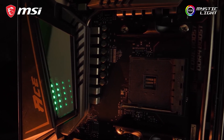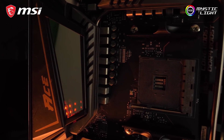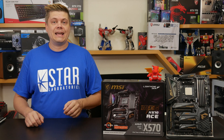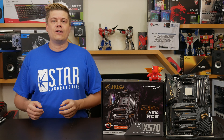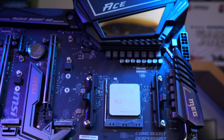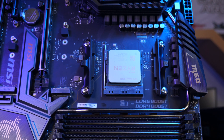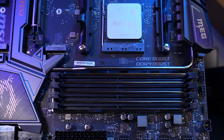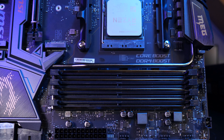Covering the VRMs is MSI's Mystic Light Infinity design using a cool LED reflection effect. MSI's Mystic Light controls onboard headers and you can sync or light up your whole PC and compatible peripherals as you like. The four DIMM slots all have steel armor, supporting up to 128GB of DDR4, and can overclock selected RAM modules up to a theoretical 4,600 MHz.